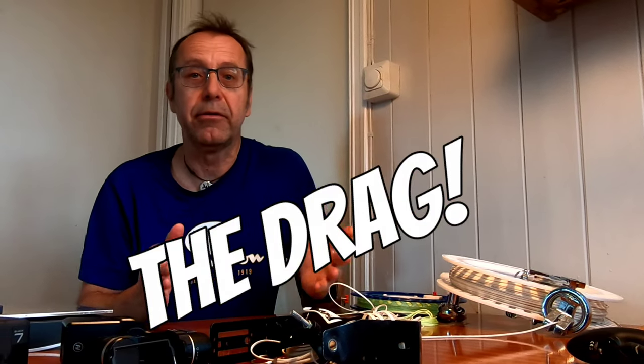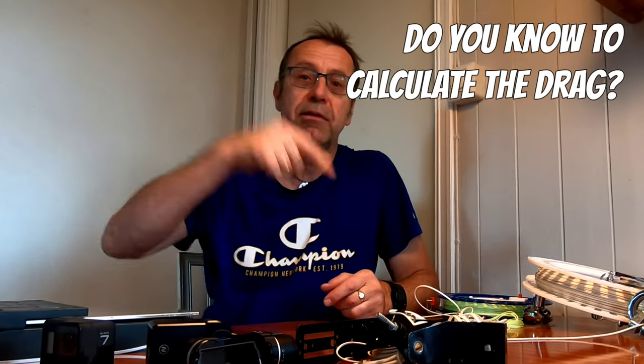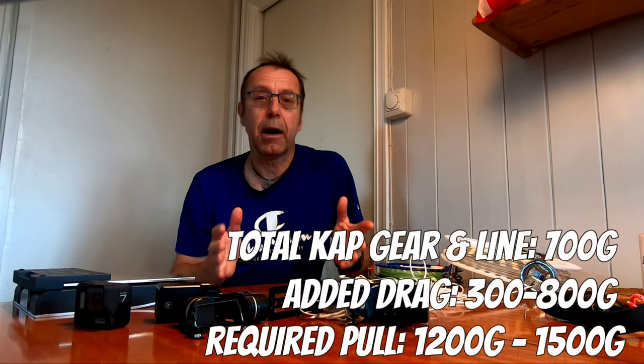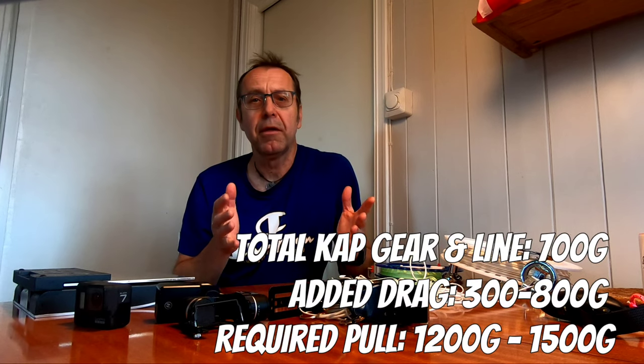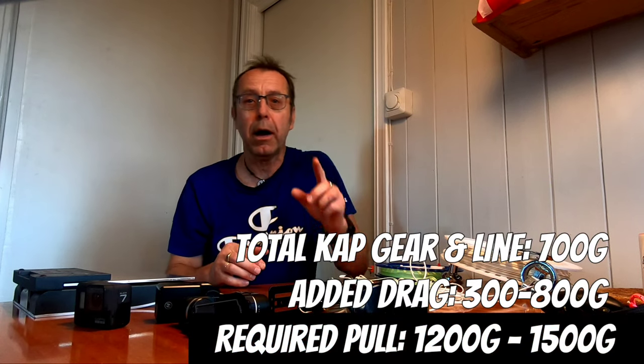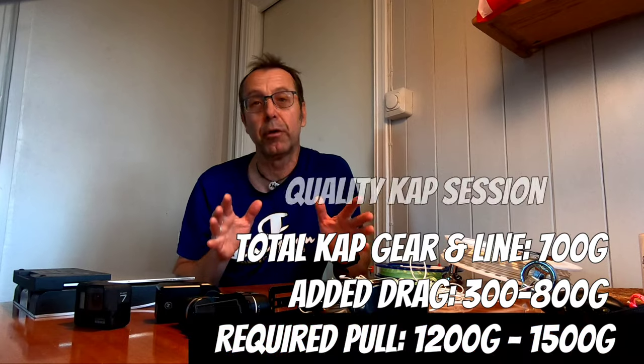But we're not quite done yet — here comes the tricky part: drag. Both the CAP gear and the flying line will create drag, which must be compensated for. I'm not sure exactly how to calculate this factor — if you happen to know, please enlighten me in the comments below. Until then, I'll make a qualified guess: the kite must build up a pull of at least 1000g — maybe even 1200–1500g — not only to lift the rig off the ground but also to pull it higher while letting out more flying line for a quality CAP session.